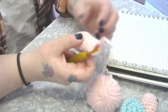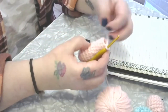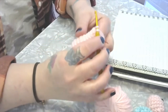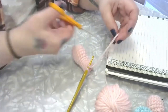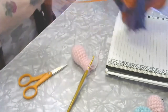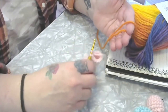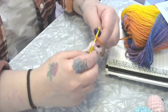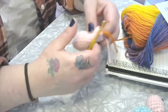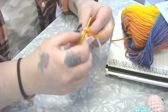Now I want to show you how to change colors. To change colors, start by inserting your hook into the next stitch and pull up a loop — so now you have two loops on your hook. Cut the old color and bring in the new color, which is this beautiful rainbow. Make a loop with it and draw it up to finish the single crochet that's already on your hook. Now continue crocheting with the rainbow.